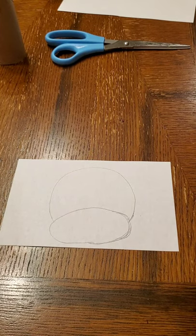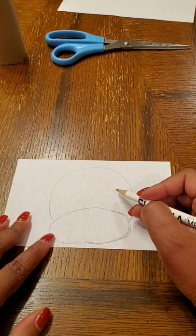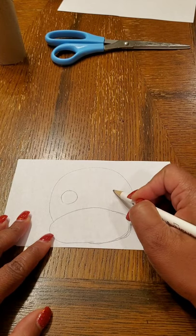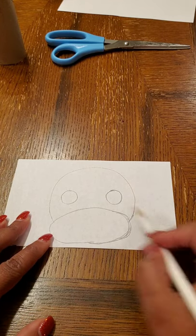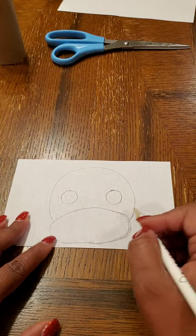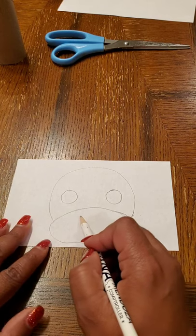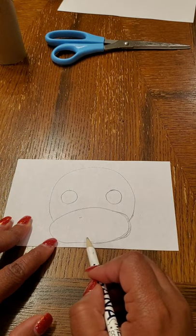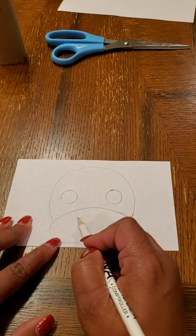Now we're going to do the eyes. We're going to make this dog with basic geometric shapes — two circles for the eyes. Then we're going to do the nose. I'm going to make my nose an upside-down triangle. It's up to you how high or low you want it and how big you want your dog's nose to be — that's totally up to you.